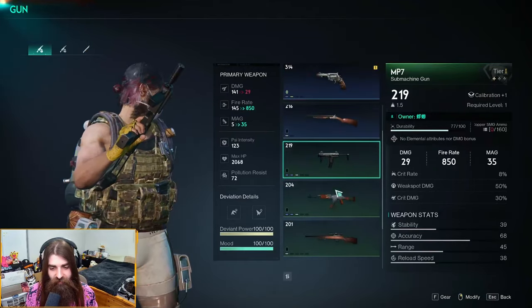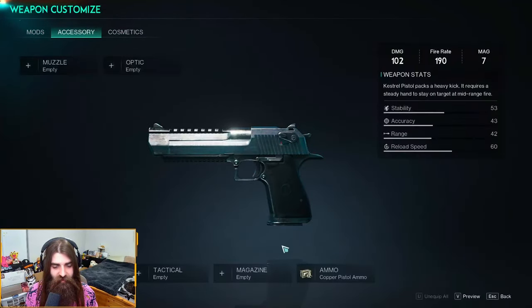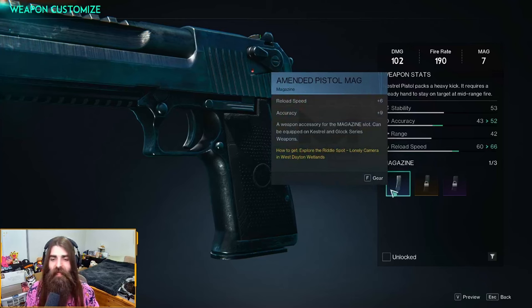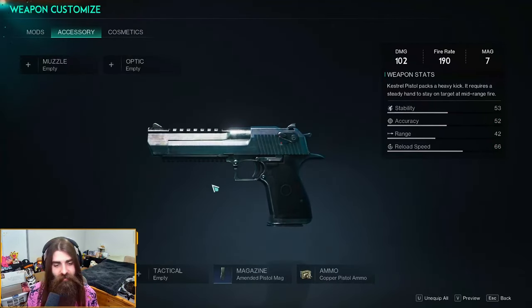Accessory — all right, clearly this pistol is inferior. Here we go — magazine attachment. Check this out: the amended pistol mag, reload speed of plus six and accuracy of plus nine. Very nice. Throw that on there even though we're not using that pistol.